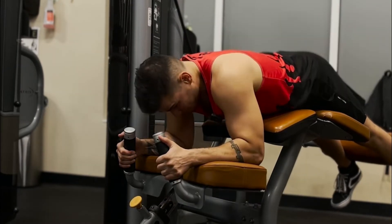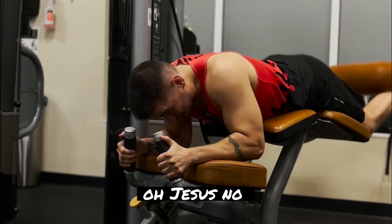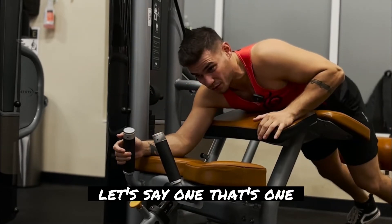God of mercy. Oh Jesus, no. Nope. Maybe one — we'll say one. That's one.